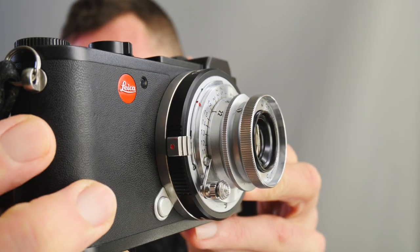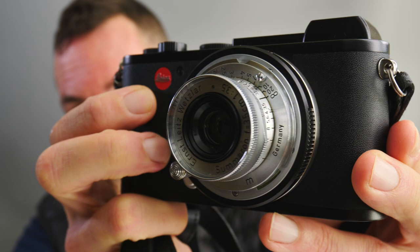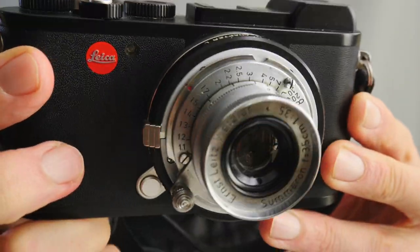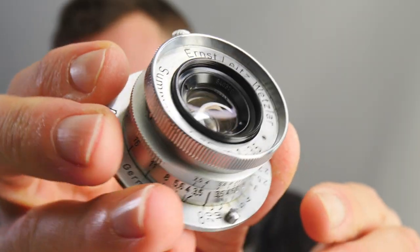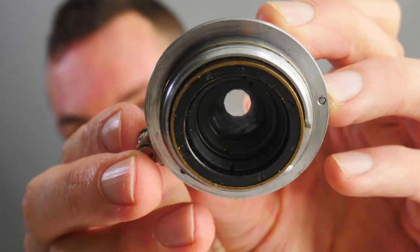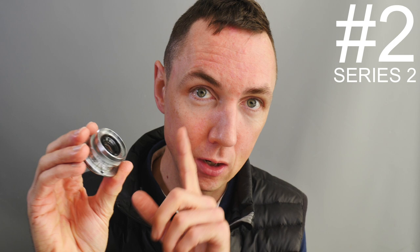In today's video, we're going to look at another Leica lens. The lens you can see here mounted on my Leica CL is the Leica Sumeron 35mm f3.5 lens. I'll tell you all you need to know about this little lens and why you may be interested in picking one up, then show you some example photos. The Leica Sumeron f3.5 is a thread mount lens, making this episode 2 of Lens Series 2: Leica Thread Mount Lenses.